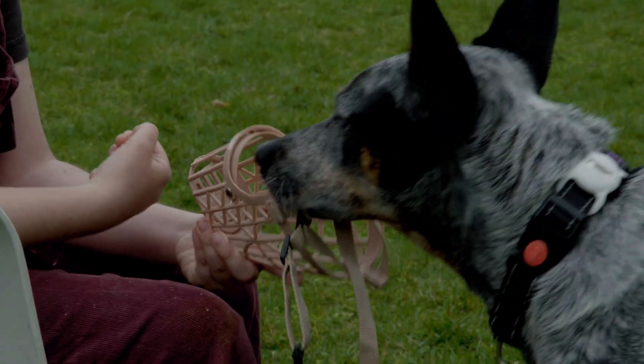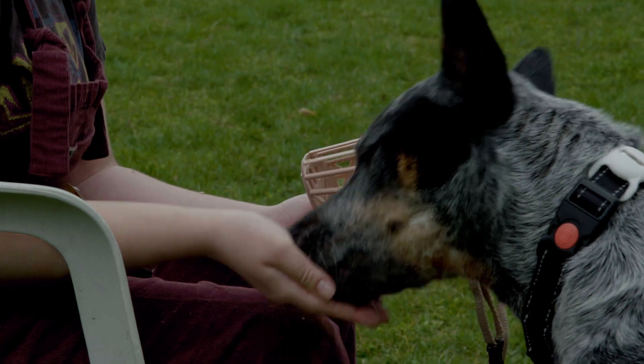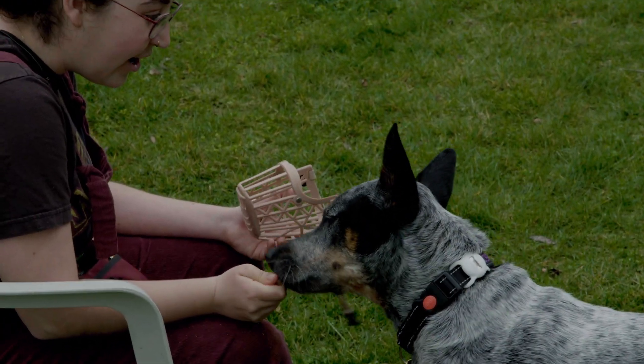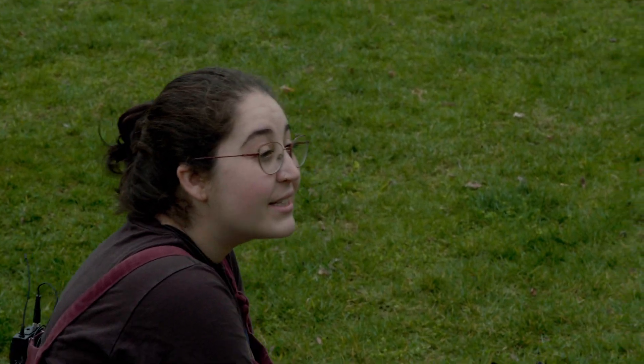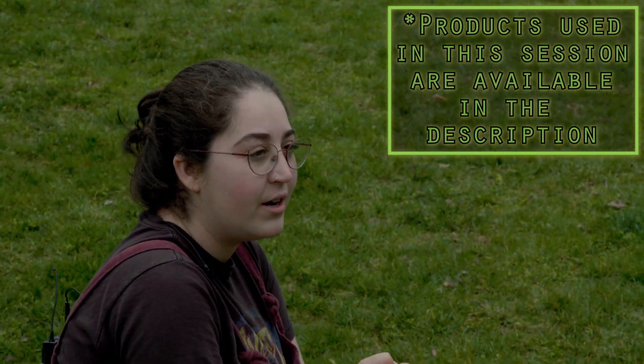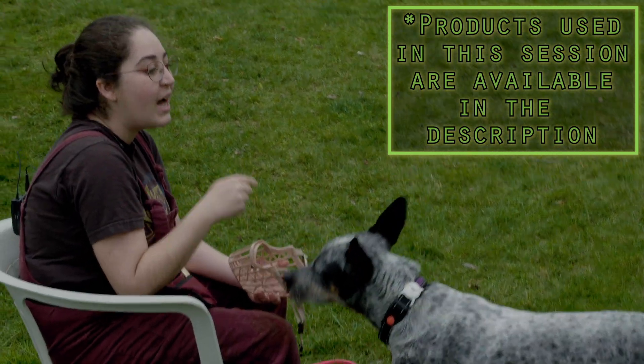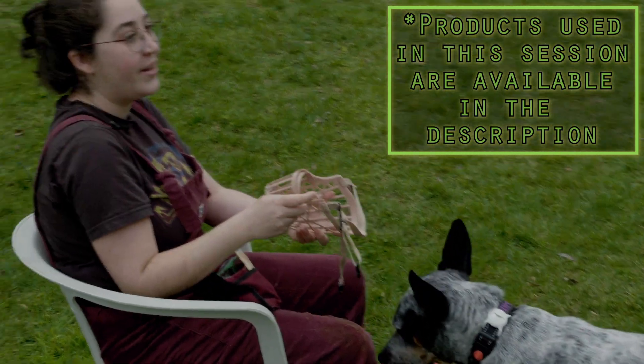Ideally you do this inside where there's not a lot of distractions. Good girl, good job. My timing on that was kind of bad — basically what you want to do is wait her out long enough that I'm rewarding her for putting more time in, but not saying yes right when she's pulling her face out.